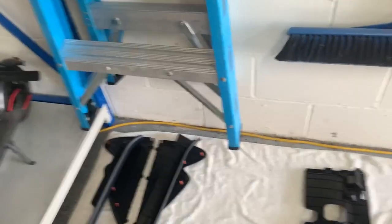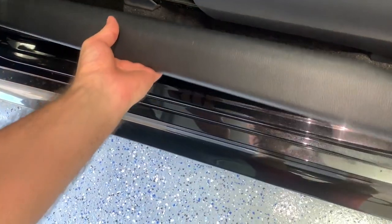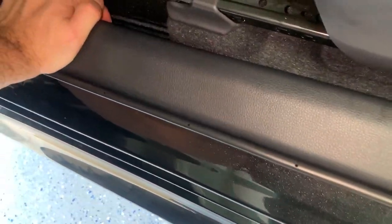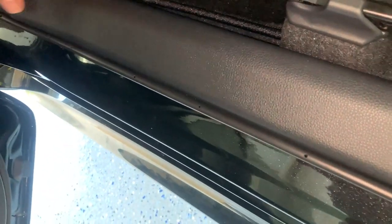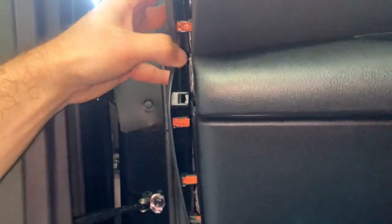Let's get the bottom door sill piece in. There we go — this should just click in pretty easily, just push from the top. It sorts itself out. One more piece is the end cap. The opposite of how we took it off — slide everything in and then click everything in.